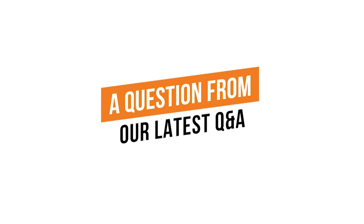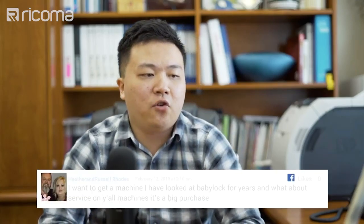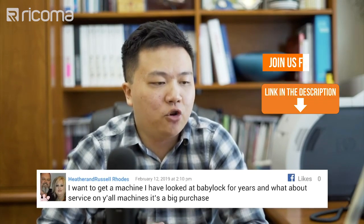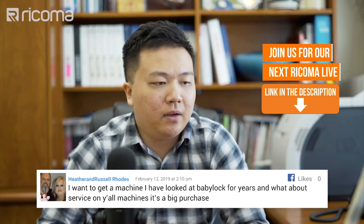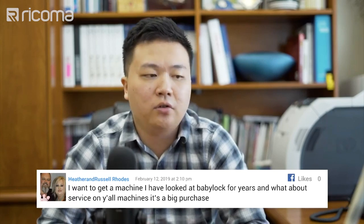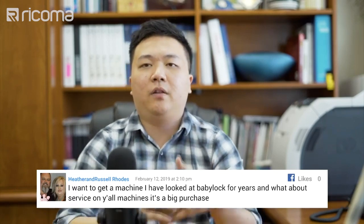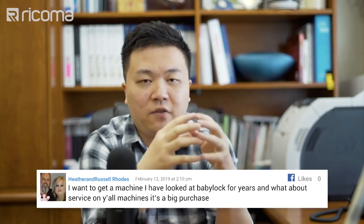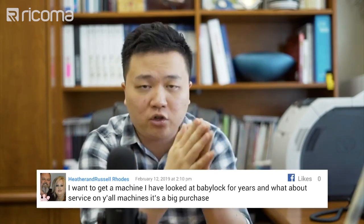Heather and Russell Rhodes asked: 'I want to get a machine, I have looked at Baby Lock for years — what about service on your machine? It's a big purchase.' Glad that you are thinking about getting into this business, Heather and Russell. Not sure which one of you is asking, but the major difference between a Baby Lock and our products is that Baby Lock is very much considered a home and hobby machine.